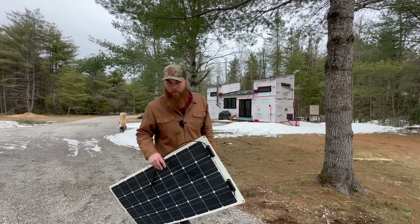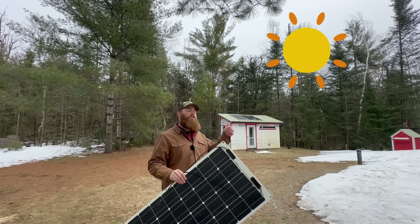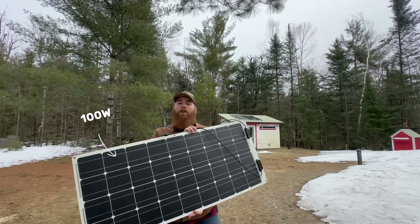Day 13 of the power outage, we need more power. Even without much sun, I'm wiring an extra 100 watts, and I'll show you what I've done so far.